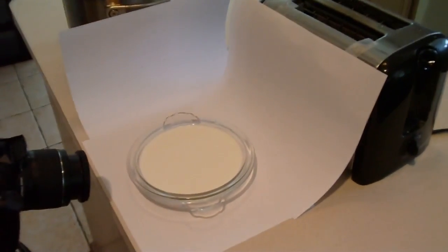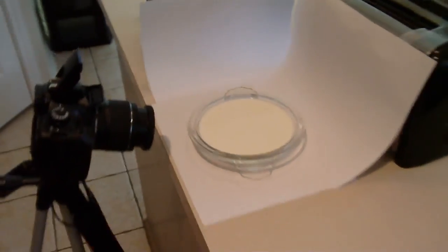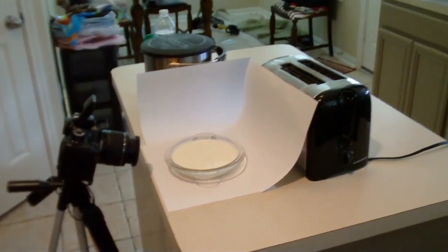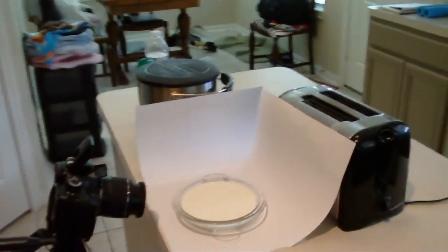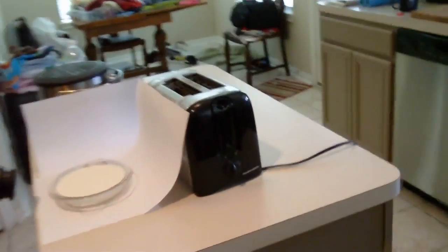This is my super professional drop photography setup — we're gonna see how it works today. I highly recommend using toasters and deep fryers to hold your whiteboards, which are computer paper of course.